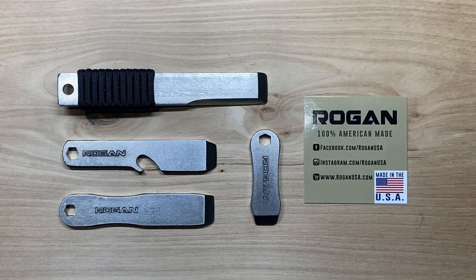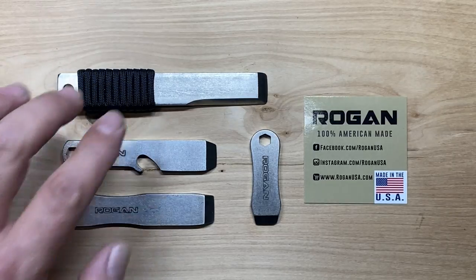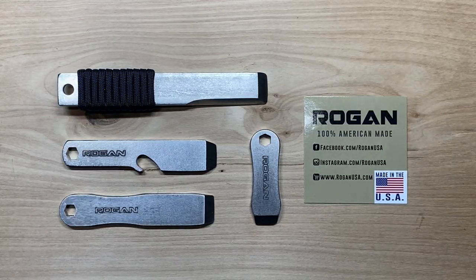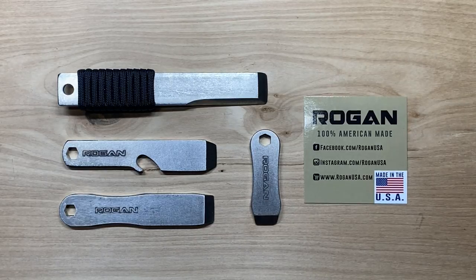There are four different models we're going to be looking at, but there's actually a fifth in their EDC line, plus a couple of other options beyond that. I ended up purchasing this one — I was interested in the RPT Foreman — and after talking to Mike and letting him know I wanted to feature these on the channel, he was kind enough to send along three more. We're going to talk about each one of these.